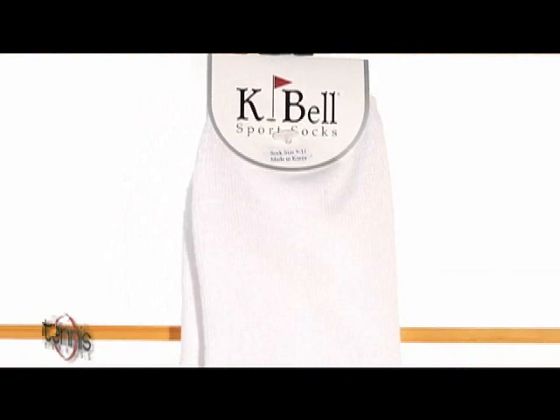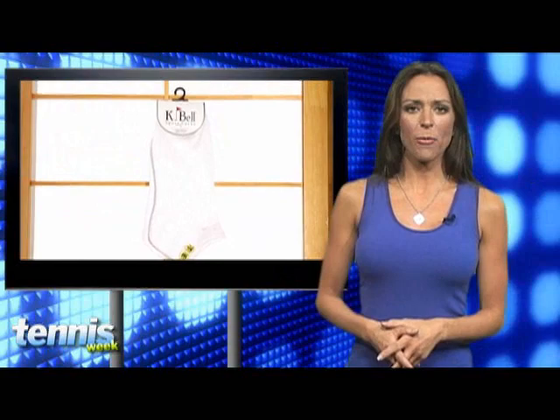Now of course you'll need a good pair of socks to go with those nifty new shoes. For the women, we recommend K-Bell Sports Socks. They offer the best in what we like to call functional fashion. Available in many different styles, these socks will let you show off your individual style, as well as keep your feet dry and comfy with their Sonura yarn construction. And they are a favorite among many pro players.